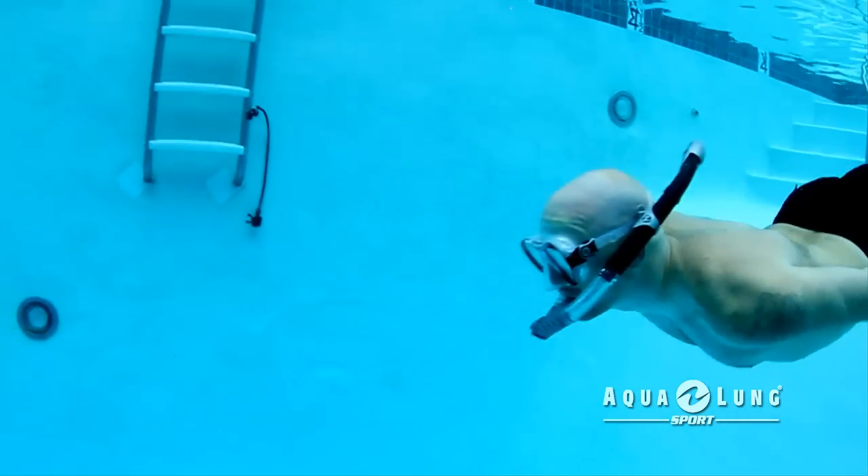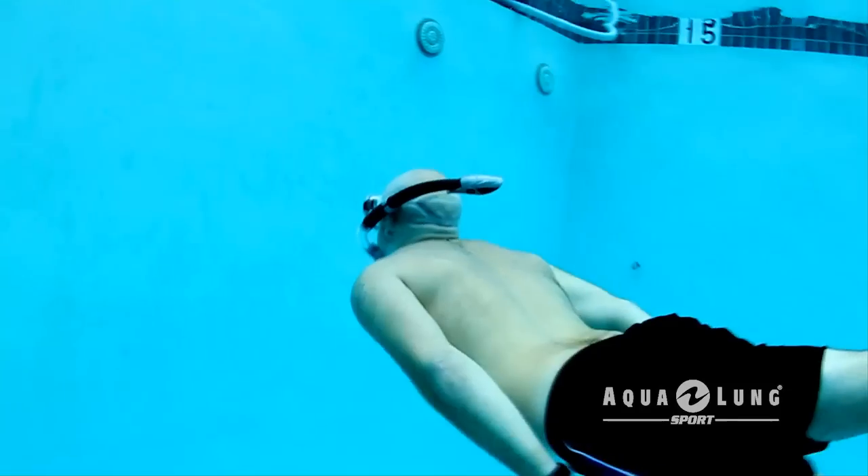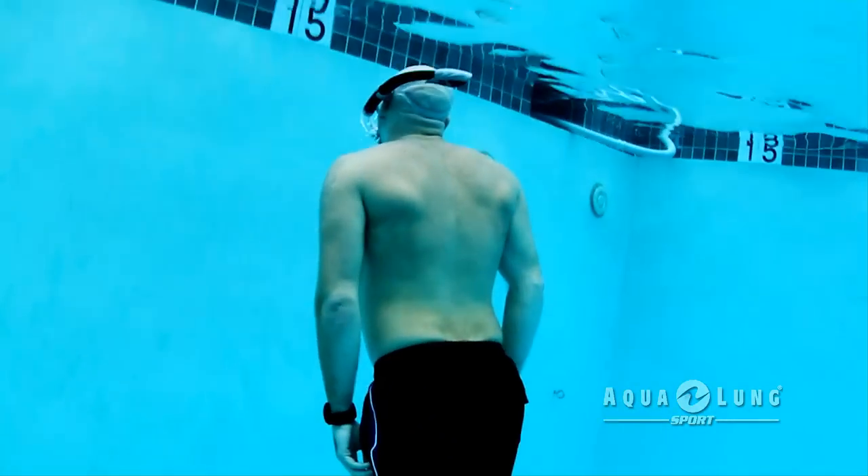As long as you keep a good seal with your mouth on the mouthpiece, your snorkel will not take in any water.